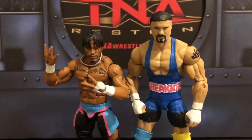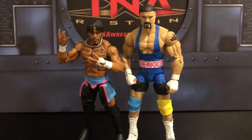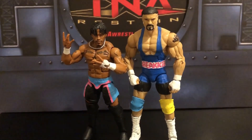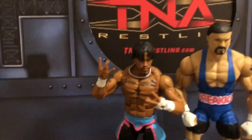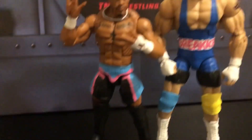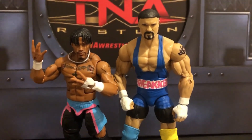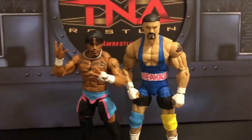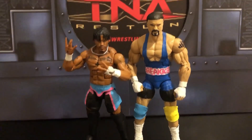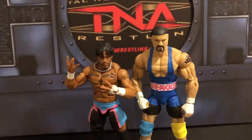Hey guys, Jack Customs here, welcome back to another video. Today we are looking at two brand new customs made by me. It is NXT edition. On my left, we got the NXT North American Champion Wesley, and on the right we got the NXT World Champion Braun Breaker. Unfortunately I do not have the titles to pose with them, but it's okay cause they still look good.